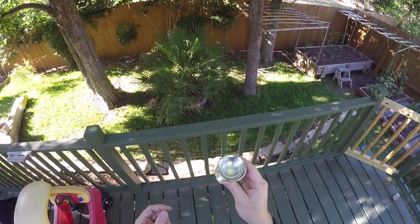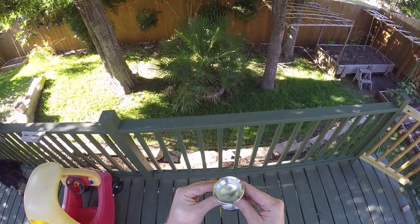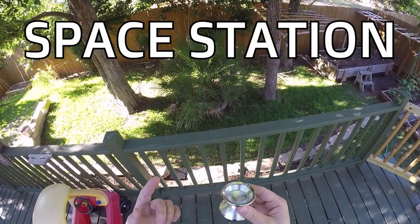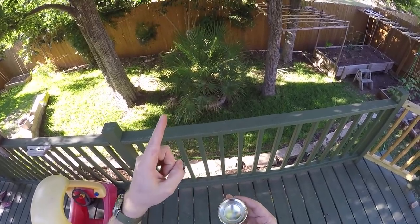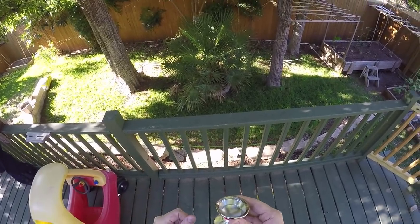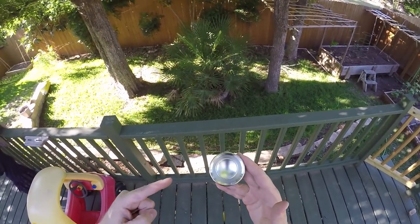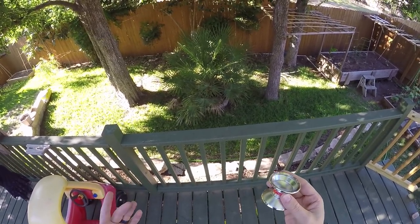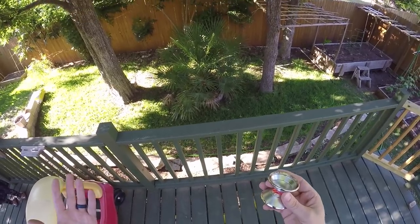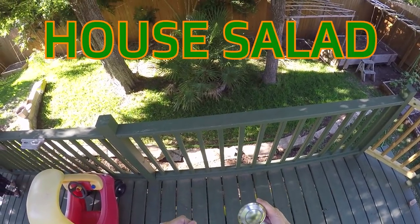One thing the color does have going for it: if you're ever stranded in the Australian Outback, you can totally use it to signal for help — just reflect the sun up into the air and someone will see it. Just be careful not to blind your rescuers as they come in to pick you up, because if you blind them, they'll crash too. Then you're all going to need help, and there's only going to be one Marco to go around, so you'll have to take turns signaling.